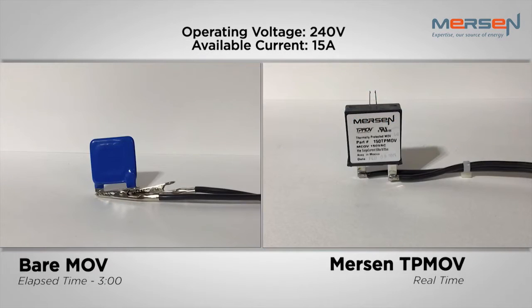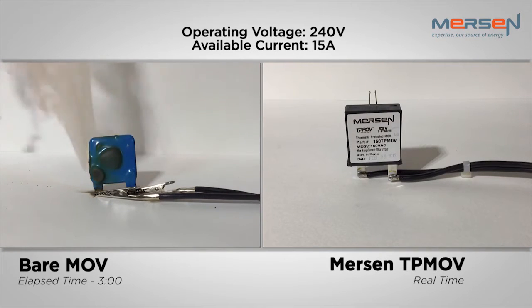Here, you will see a side-by-side comparison of a bare MOV and a Mersen thermally-protected MOV, both rated to a maximum of 150 volts. These devices are being tested under the same conditions, running at 240 volts and an available current of 15 amps.